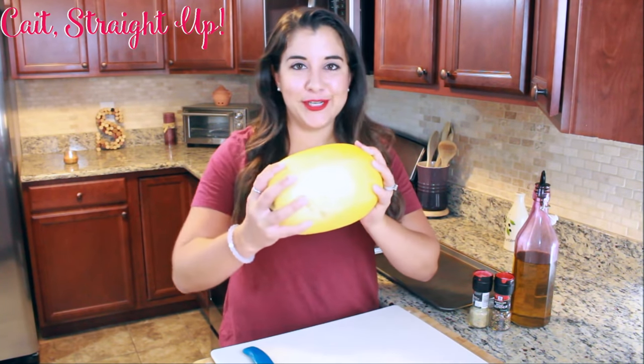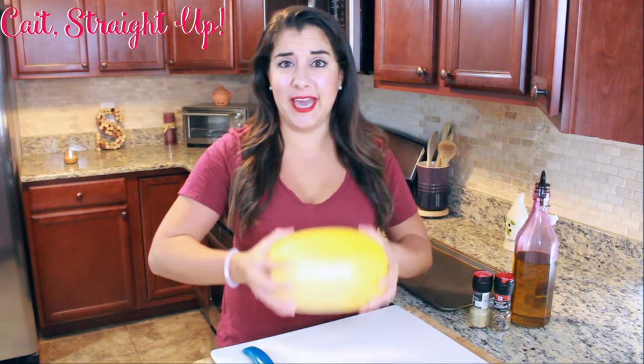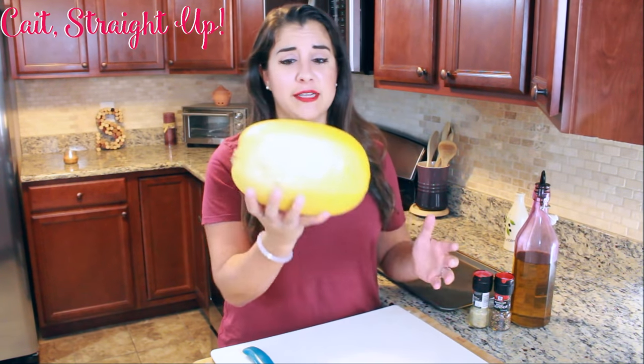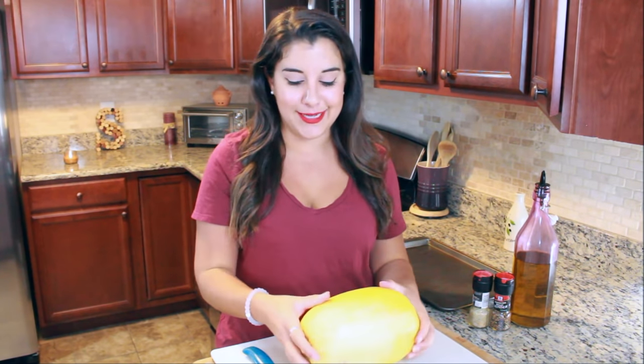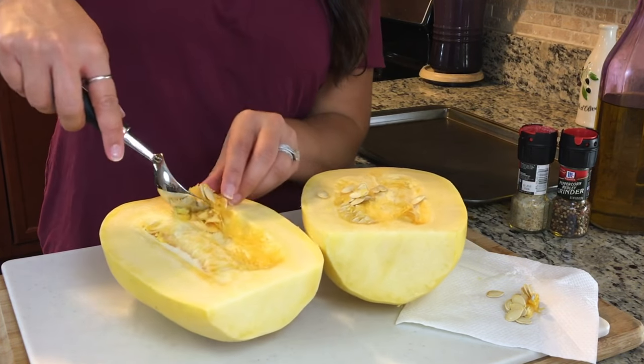Cooking spaghetti squash is actually really simple. It kind of looks a little intimidating because you have this really heavy, football-sized squash - super heavy and a little intimidating - but it's actually not that hard to cook. All you need to do is slice it in half.